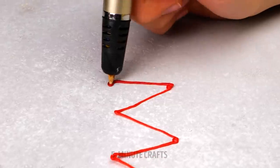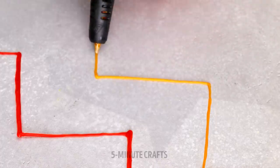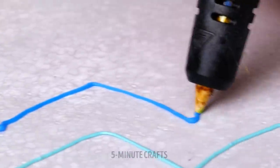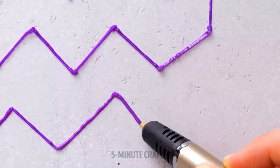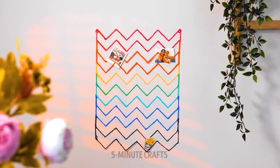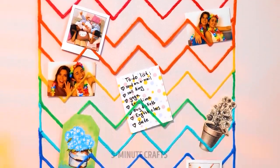Create a zigzag pattern using a 3D pen — this seems easy. Wow, so colorful! Looks like it's almost done. A holder for all your photographs. Now that's picture perfect.